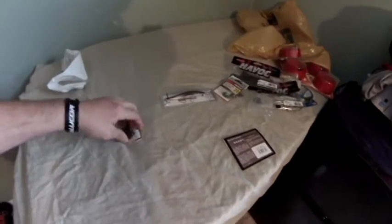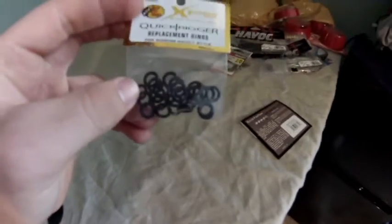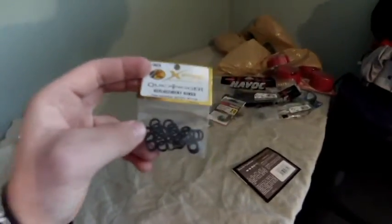I heard some guys talking about these replacement rings for the wacky rig — you put it around the worm. So I got a 25 pack of those.